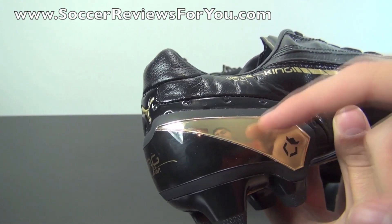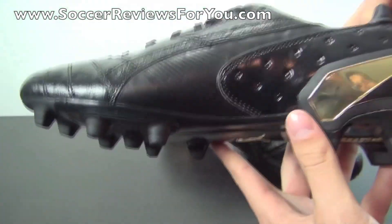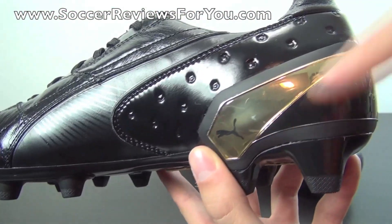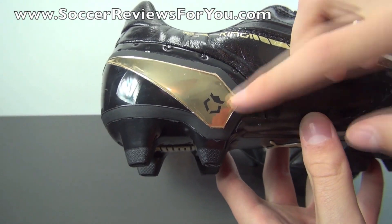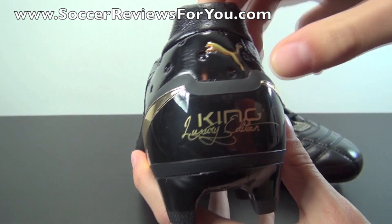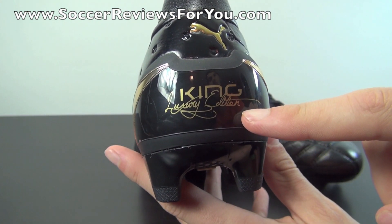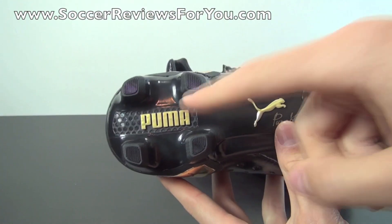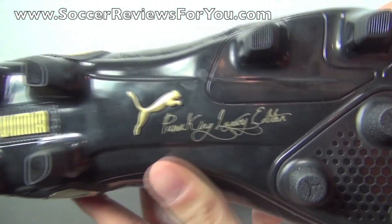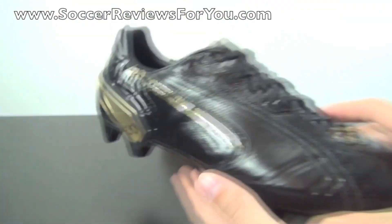You do have the metallic gold — it actually looks like gold plating on the heel counter on both the outside and inside. This one has the Puma logo whereas this one has the King Luxury Edition logo on the outside. On the back you'll find another gold Puma logo, the King Luxury Edition branding once more, and then at the base of the sole plate again you'll find the Puma logo and of course it says Puma King Luxury Edition on the shoe itself.